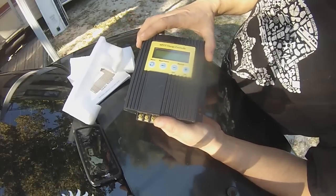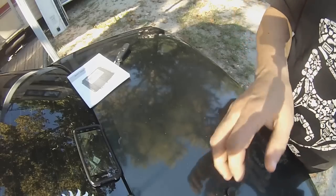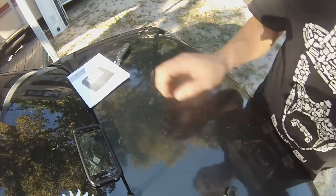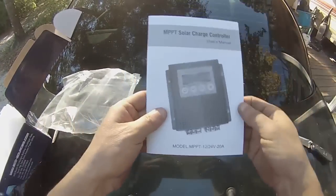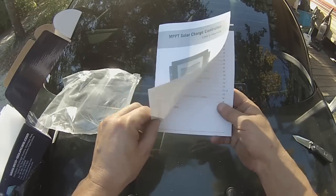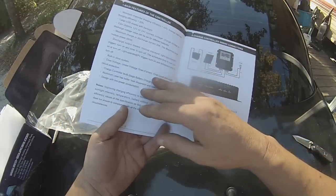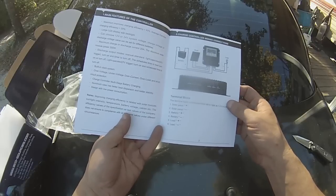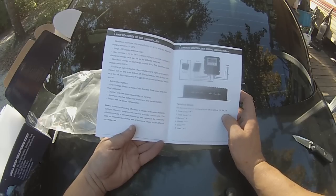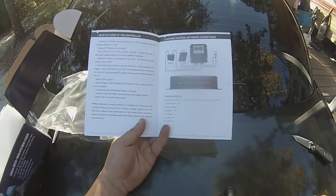I'm going to look through the manual and show y'all — we'll look through it together. It's an MPPT charge controller, 12 volt, 24 volt, 20 amp. The table of contents covers main features. It tells you about maximum voltage, maximum charge and discharge of 20 amps, and maximum solar input of 550 watts.